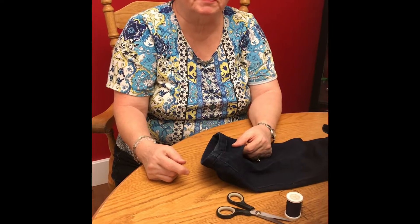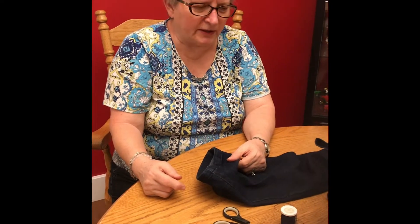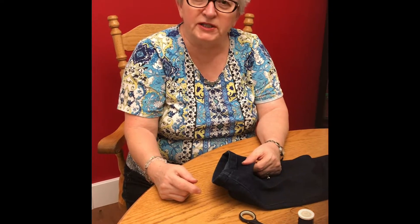Hi, it's Betty Coons back at you from ByBring Library. We're doing a video today on basic sewing.